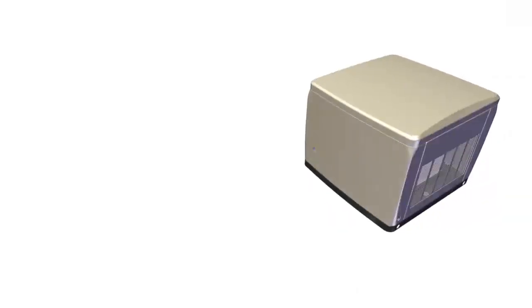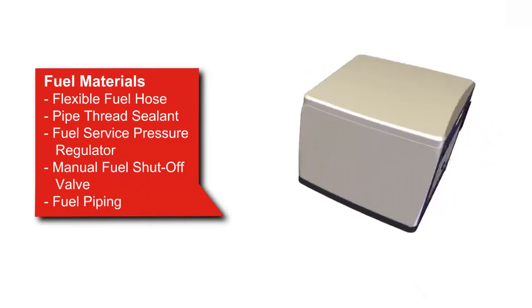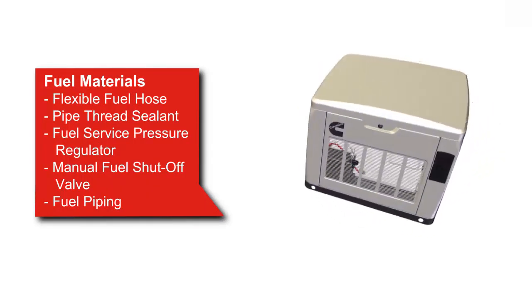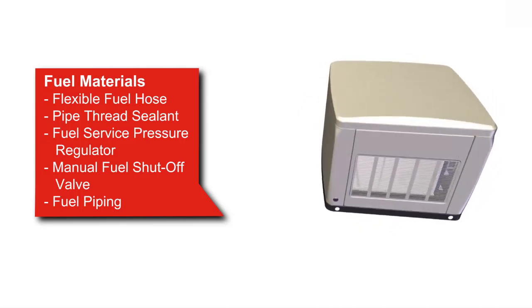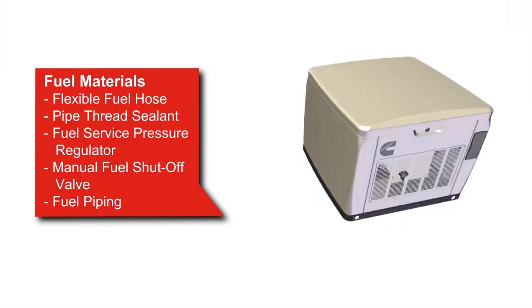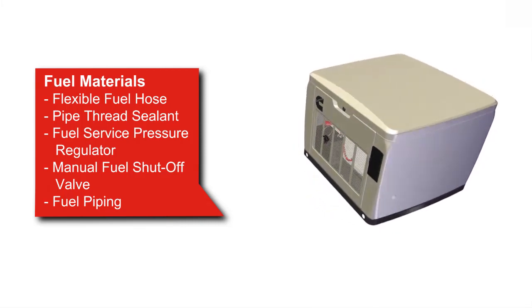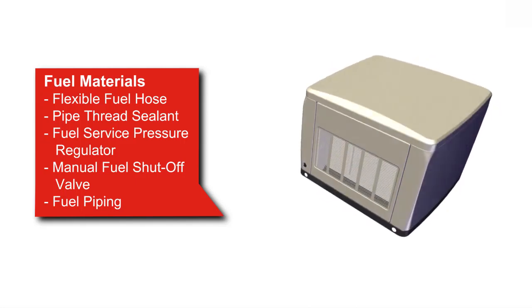Fuel system materials that are required include a flexible fuel line, pipe thread sealant, an installed fuel service pressure regulator, and a manual fuel shutoff valve, in addition to the appropriate piping in between the fuel system components. Always refer to the latest revision of the Installation Manual for the complete list of equipment and tools that are required.